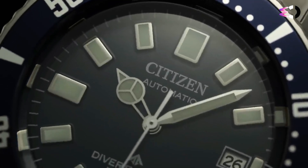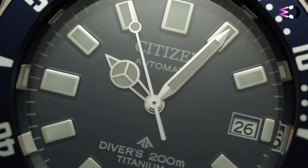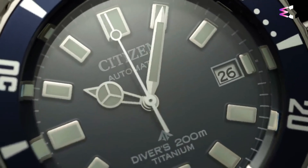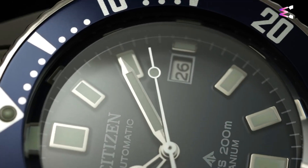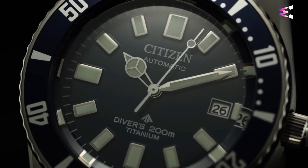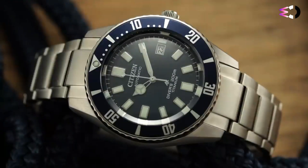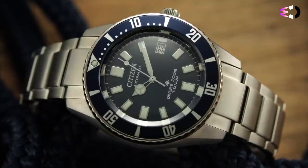Citizen uses its in-house 9051 automatic movement for the Promaster Mechanical Diver 200M. The 9051 offers a decent 42-hour power reserve at 28,800 beats per hour. Through the Promaster Mechanical Diver 200M, Citizen firmly plants its flag in the vintage-inspired dive watch space, with a charismatic mix of tough construction, new materials, and unapologetically old-style elements that make this one of the most intriguing offerings in its class.